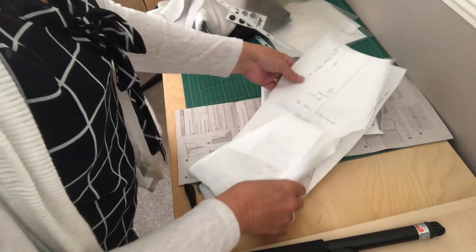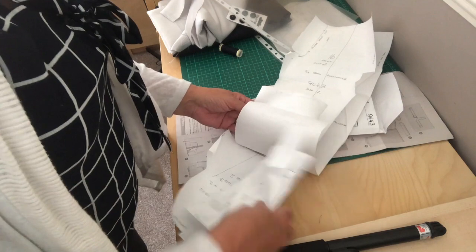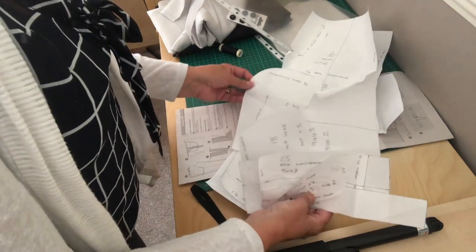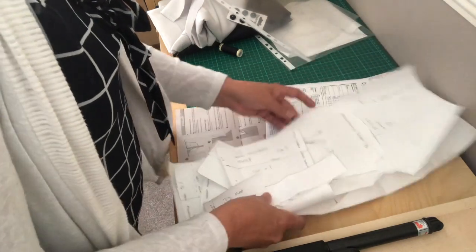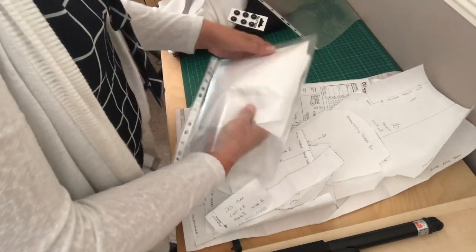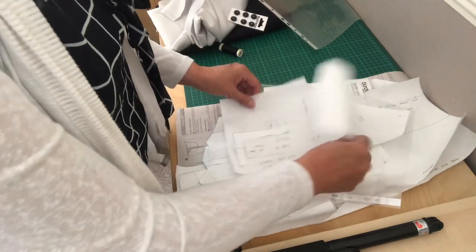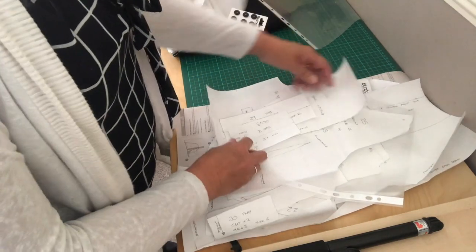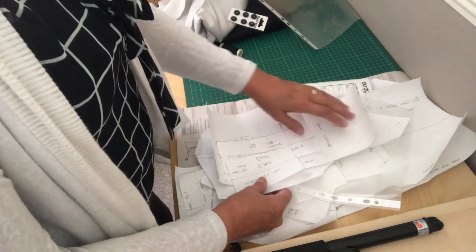I'll put you down here so you can see. These are the pieces I've traced out for the trousers — pockets, waistband, and everything. And these are the ones I've traced out for the waistcoat. That's always the worst bit, I think — the tracing out. So I'm now going to cut out the fabric and start making it.